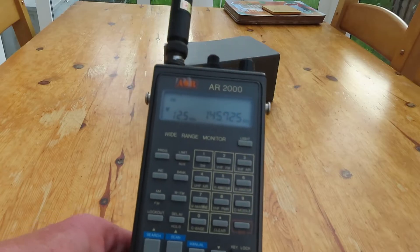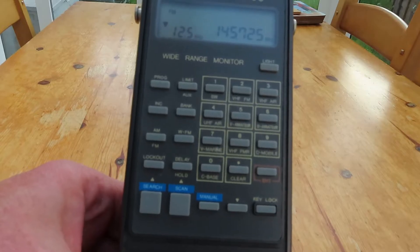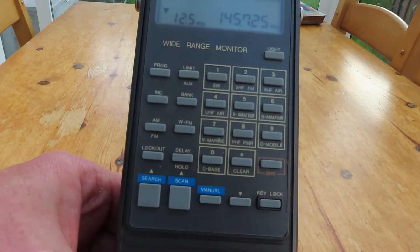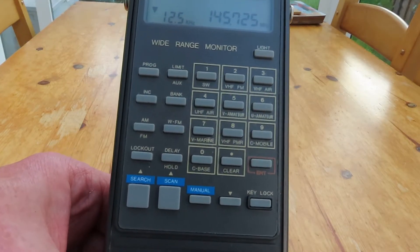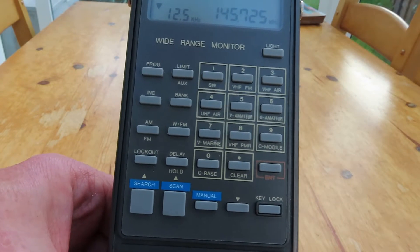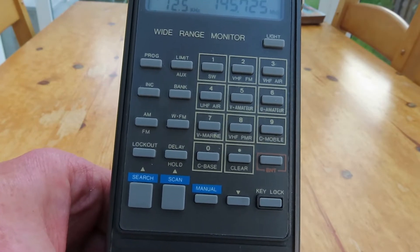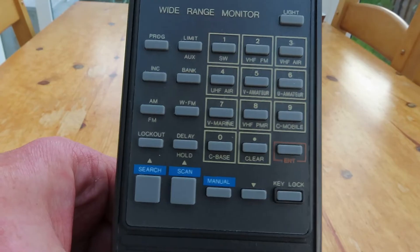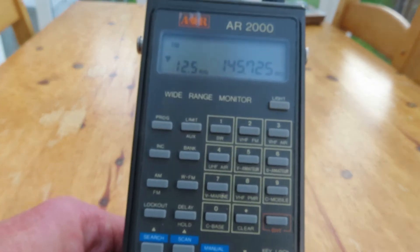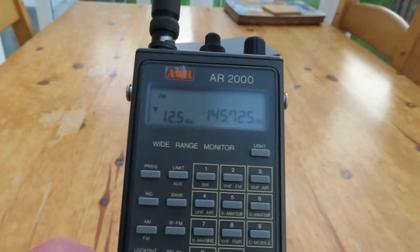If you can see the markings and legends under the keypad, you'll see it's got preset search ranges for VHF FM, VHF air, UHF air, VHF and UHF amateur bands, VHF marine, VHF PMR, C-mobile — and what I think was cellular. Back in the day, before everything went digital, you would have been able to receive cellular telephone conversations on this radio.